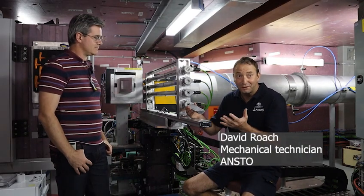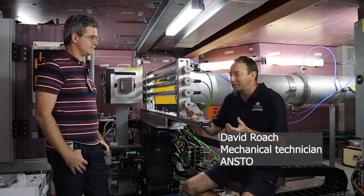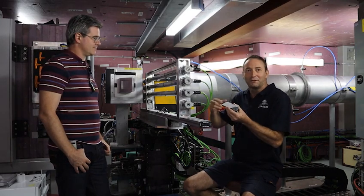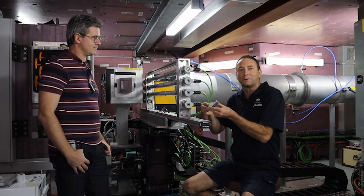We started designing this rig last year. It's been a lot of work that's gone into the design and the structure of how we're going to achieve the dimensions required by the scientists.